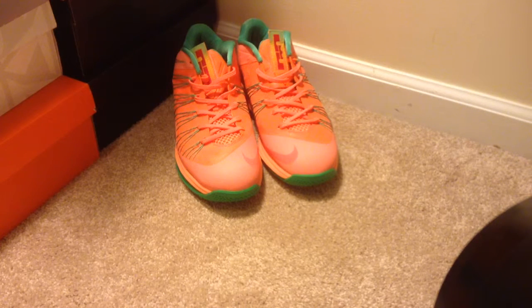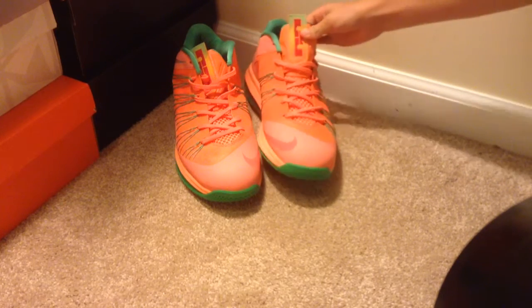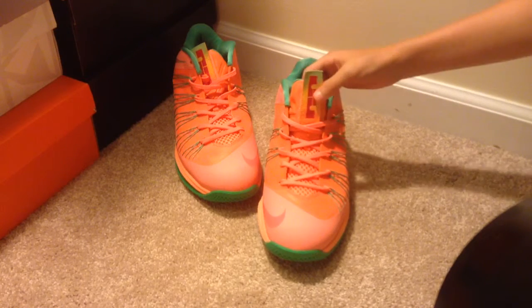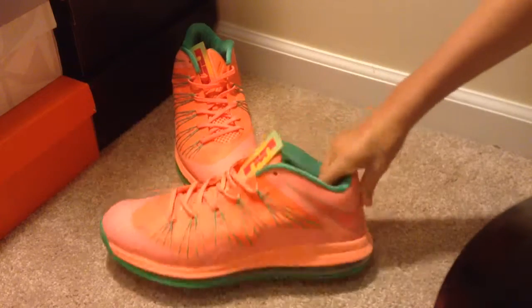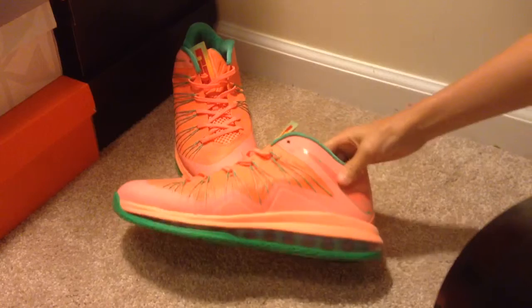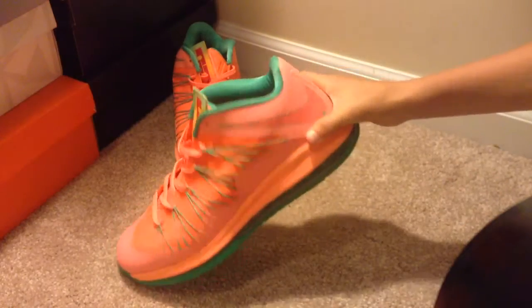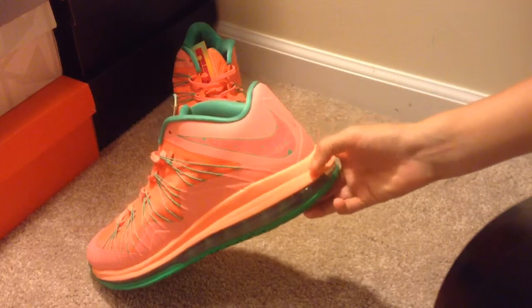This shoe is really dope. I really, really like the tongue tag — it goes from green to yellow to kind of like a peachy color, which is really cool. The thing that I like about all LeBron 10 Lows is the air bubble all the way around the whole shoe. The sock liner is pretty good, just green, just like a watermelon. And the speckles on the Nike swoosh.